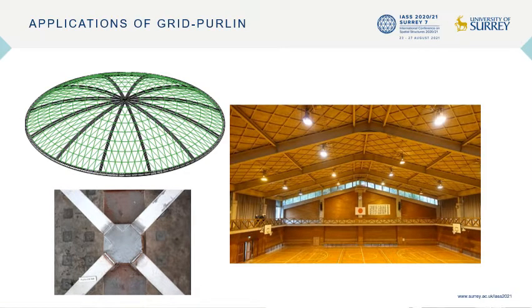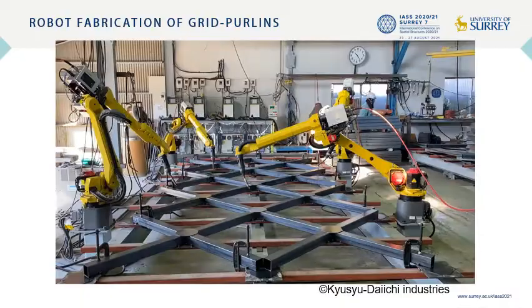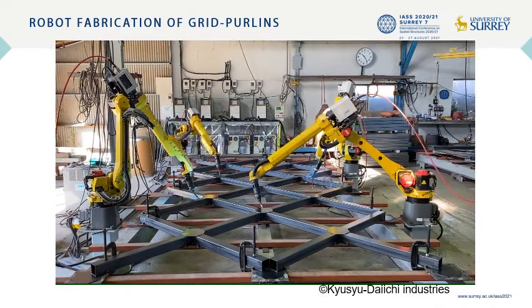The grid purling system consists of square hollow section tubes assembled in a lattice pattern and has been used for roof purlings for school gymnasiums supported by steel frames. It is assembled in units by welding and is fixed to the main frames through site welding. Recently, robotic welding processes have been introduced in these unit shop assemblies.